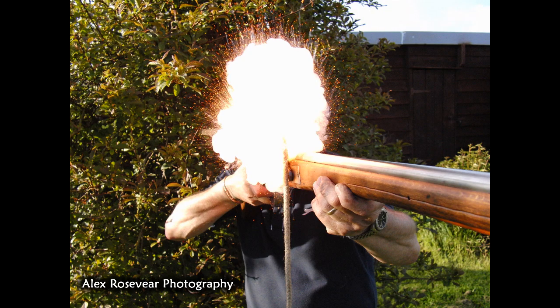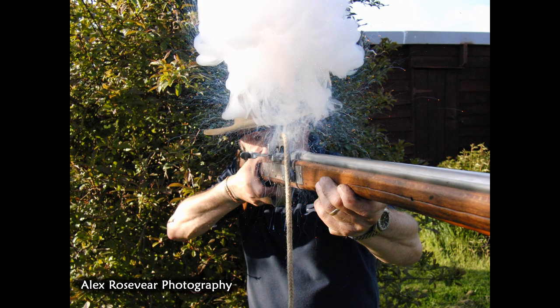It's also responsible for the expression 'flash in the pan' — that's where we get that from.